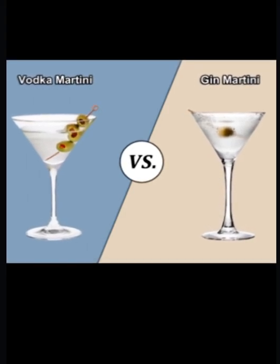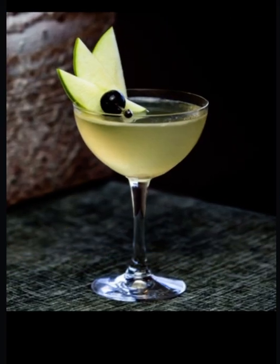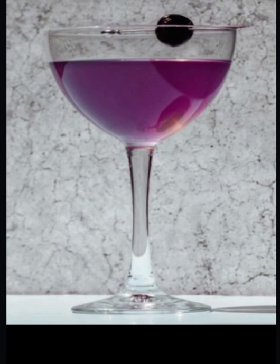People enjoy the martini in different ways, but the main ingredients would be either gin or vodka with vermouth or added flavors. There are also popular variations like the apple tini, the tomatini, and drinks such as the Aviation or even the Last Word — every bartender should know how to make these.